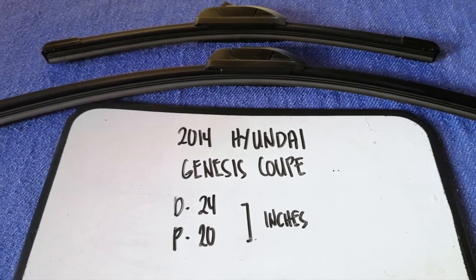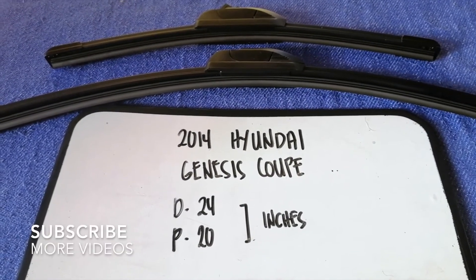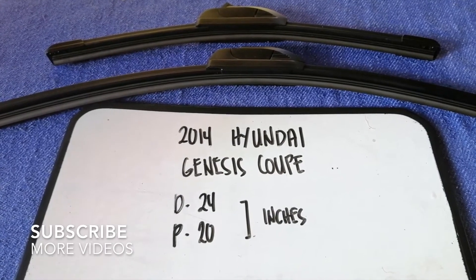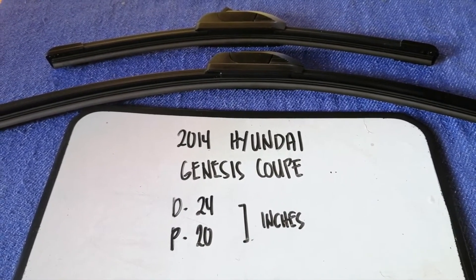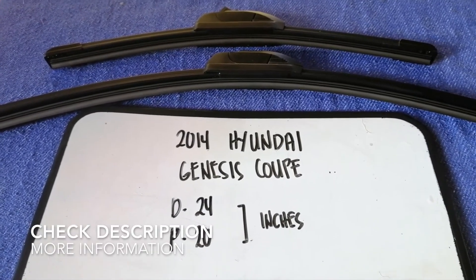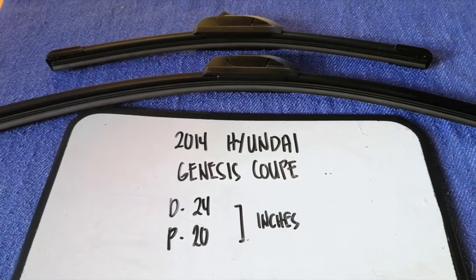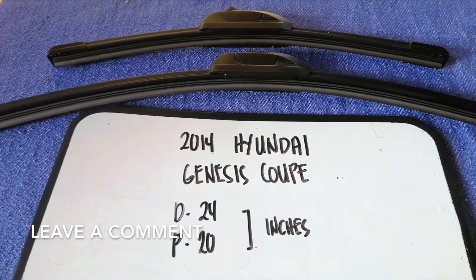Hey guys, welcome back. Today we are going to talk about wiper blade replacement size for the 2014 Hyundai Genesis Coupe. Whether we have to change a wiper blade that is damaged, stolen, old, or not working properly, it is very important to keep yourself safe while driving.